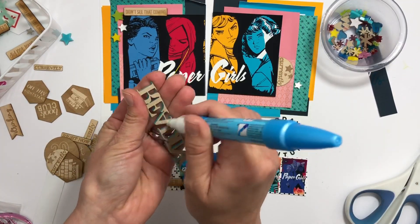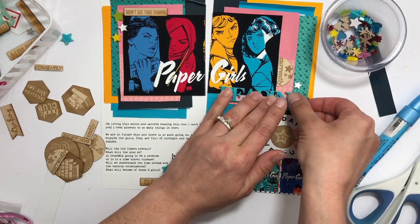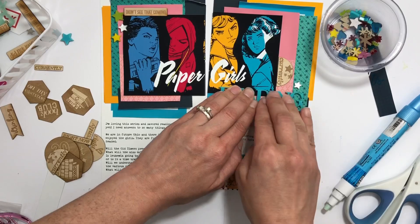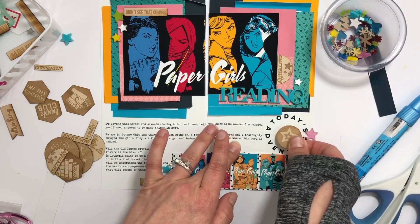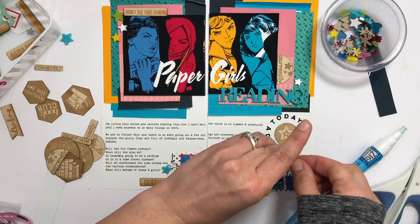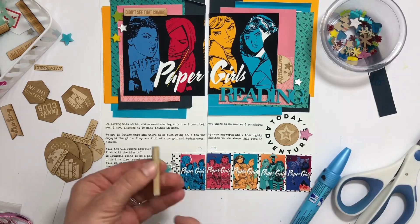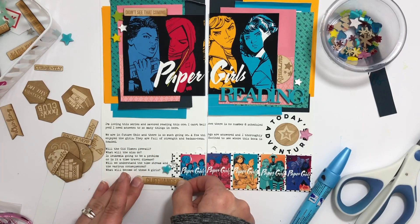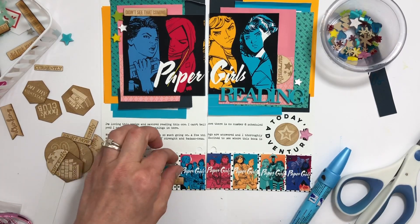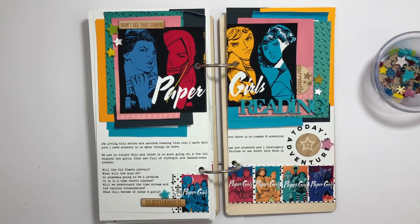I have another set that says 'currently reading,' so I added that to kind of indicate I'm currently reading this. I'm wrapping up this layout — it may look like it came together quickly, but it was not quick with all those layers. It's a fun challenge to document this cool graphic novel series, though. This one is done, and I love how colorful and fun it is!